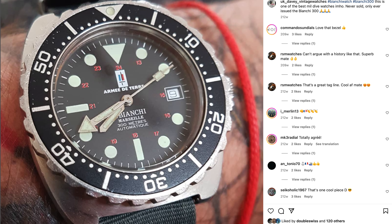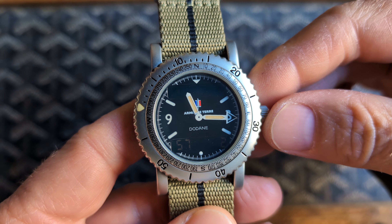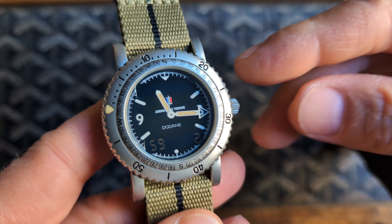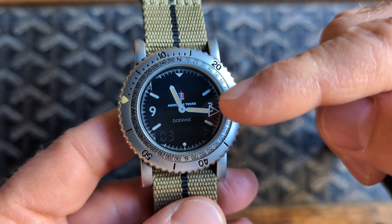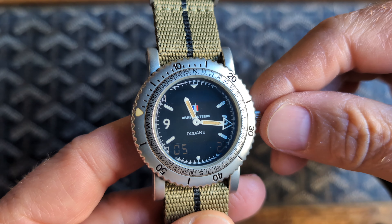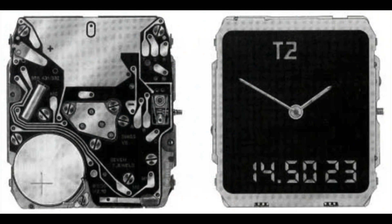Welcome! Today we're going to talk about a special watch — this is the Dodon Armée de Terre. Dodon is a French watch company most famous for their Type 20 models. The Armée de Terre is France's army.